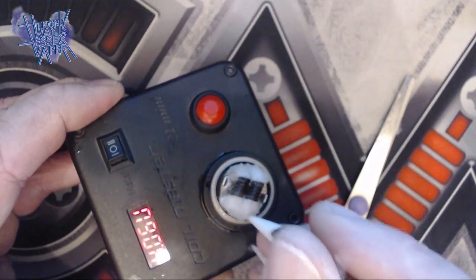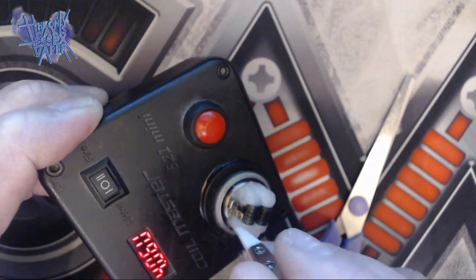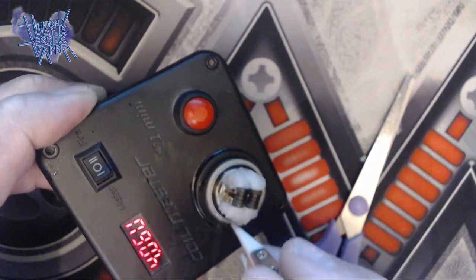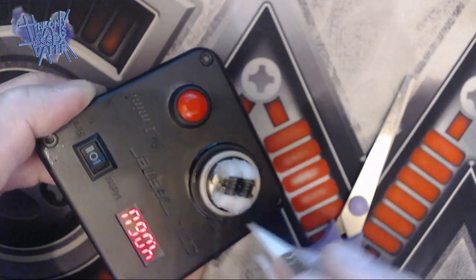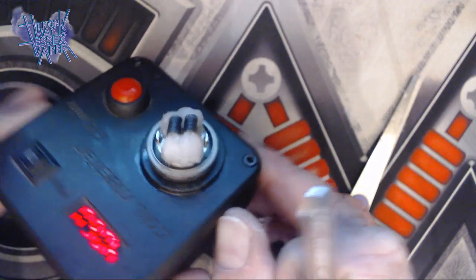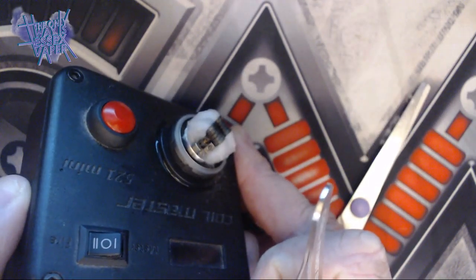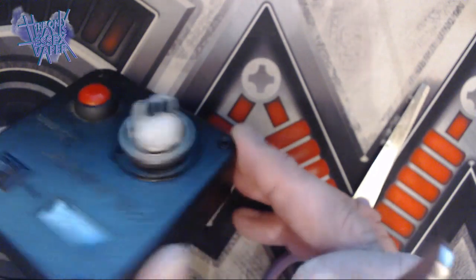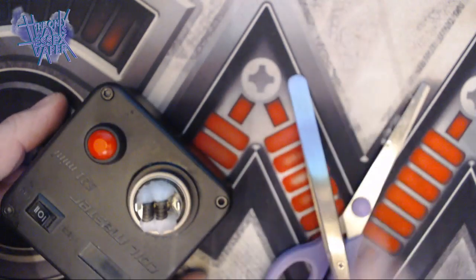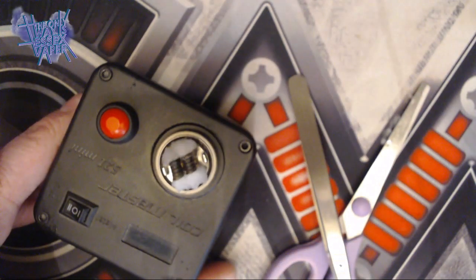Remember not to pack it right out — just sitting slightly inside that wicking port, making sure it's secure. And there you go, that's all wicked up and ready to go. So what we'll do now is assemble it.